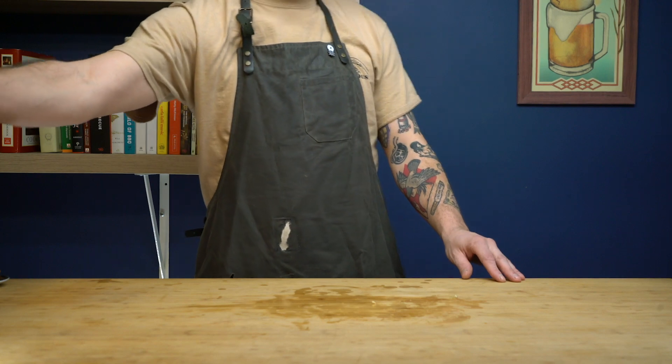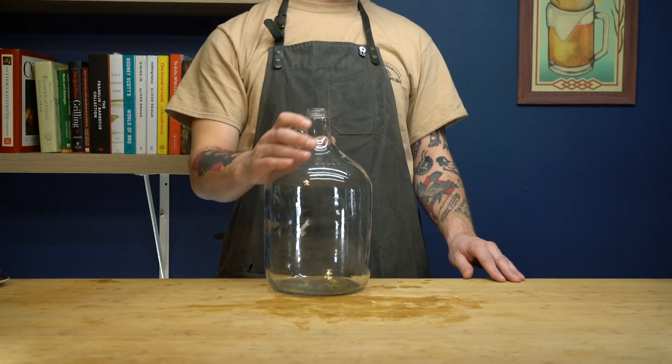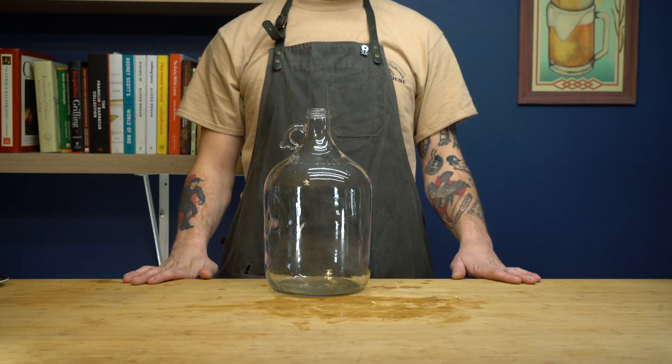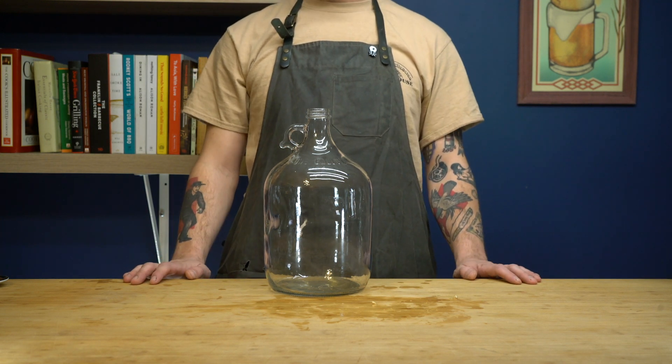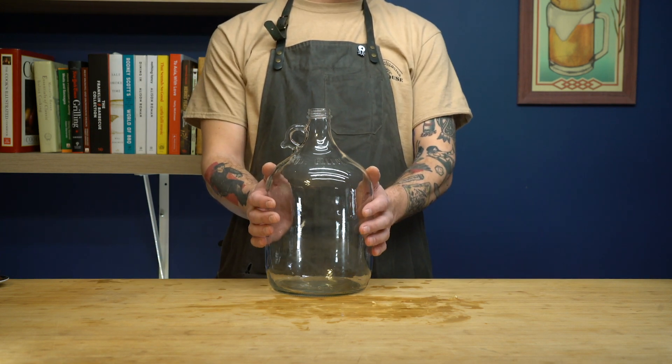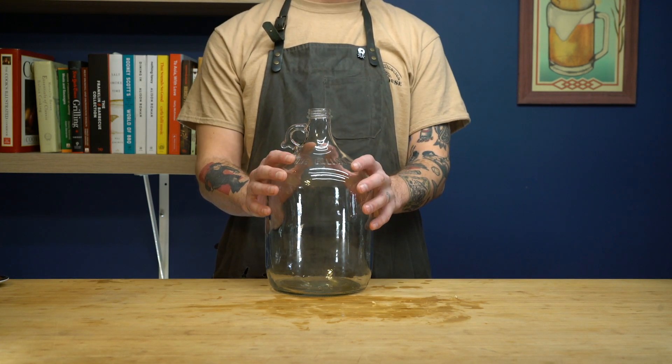I almost forgot about our brewing receptacle. This is a one-gallon glass carboy. You can use any receptacle you want — the recipe makes a gallon, so you can use an old milk jug — but I prefer the robustness of the glass. These are available at your local brewing store for $10 or so.